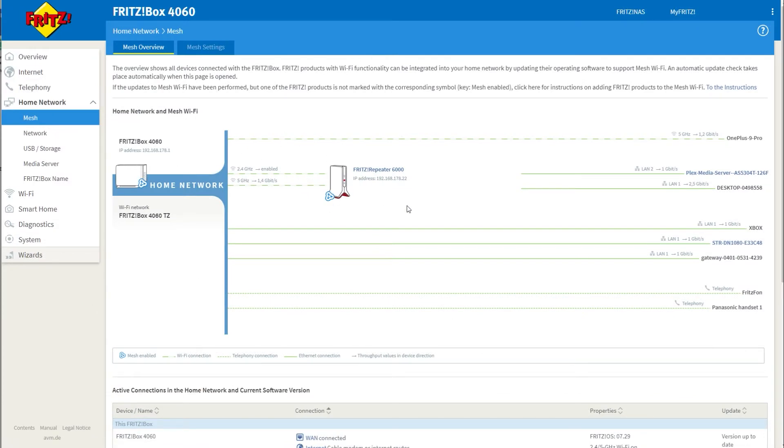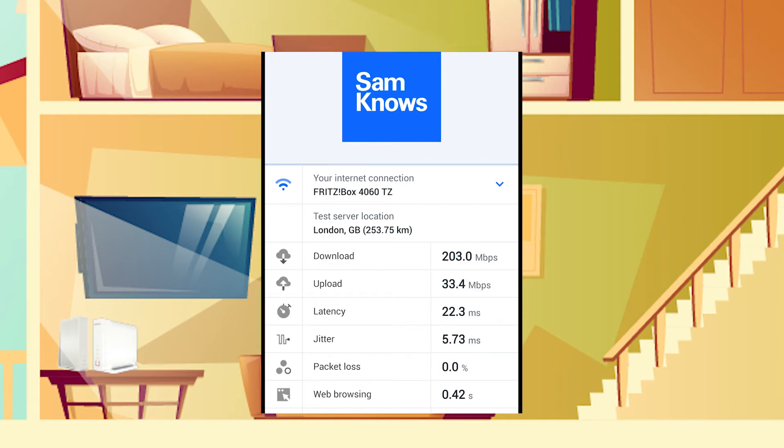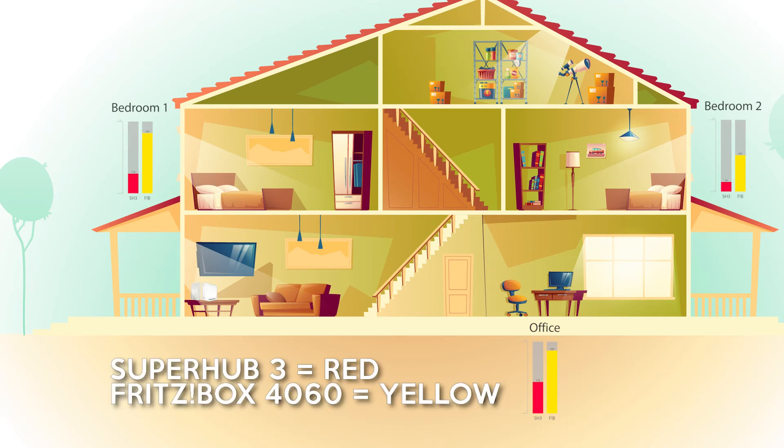There's also a home network section where you can check out the mesh Wi-Fi and the repeater — I'll talk about that in another video. To see what Wi-Fi 6 can do, I've downloaded the Samnose app, which is completely free from the App Store and can perform a range of tests. I've performed these tests on both the Fritzbox and the Superhub 3, both located in the same room, and the newer Wi-Fi 6 enabled router completely trounces the Superhub 3 every single time.